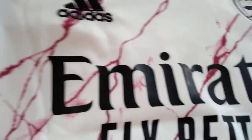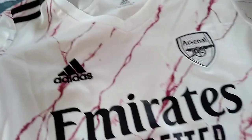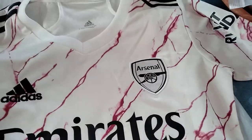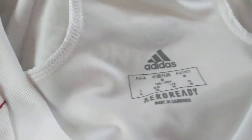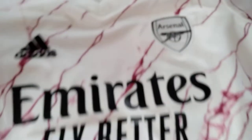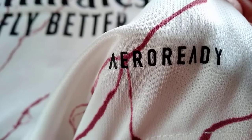Here we have all the design of this jersey — we find these lightning drawings. This is red on a white main color. On the inside of the jersey we have the Adidas label with the size guide and the indication of IRORAD technology, which is also printed on the jersey.